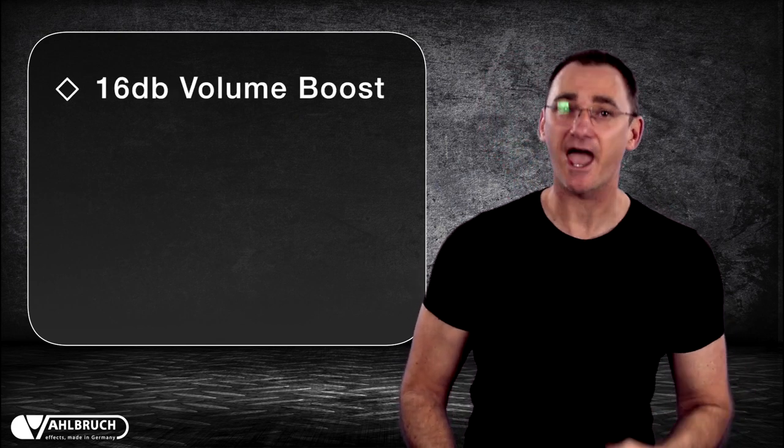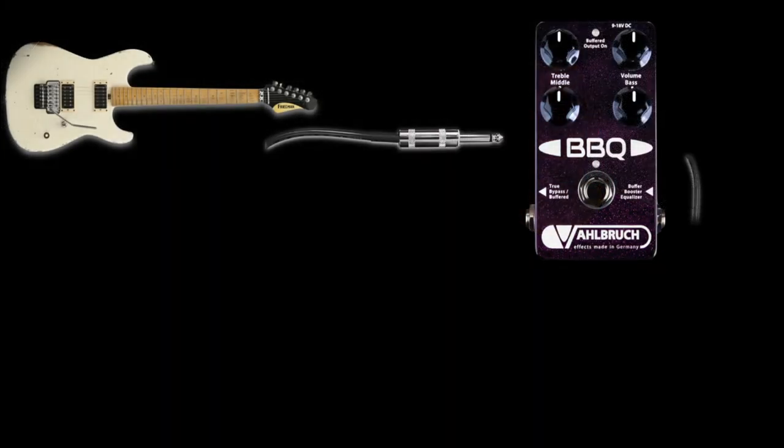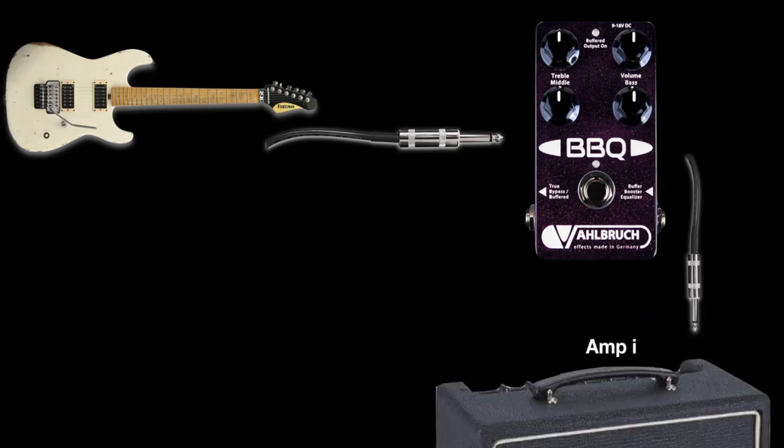The BBQ doesn't really have a sound of its own, but with up to 16dB of volume boost and 8dB of volume cut, as well as an EQ, placing the BBQ in front of your amplifier's input can change the way your amp reacts to the guitar signal, and is almost like giving your amplifier another channel.